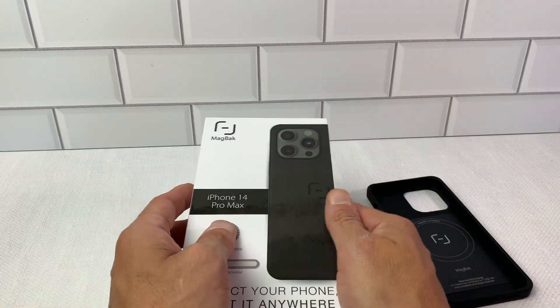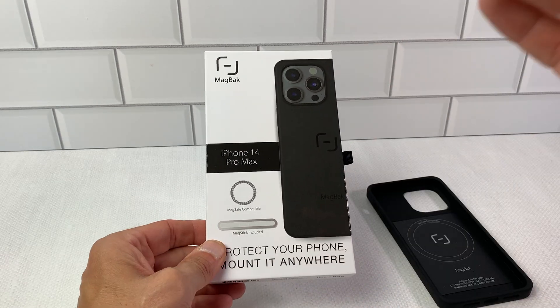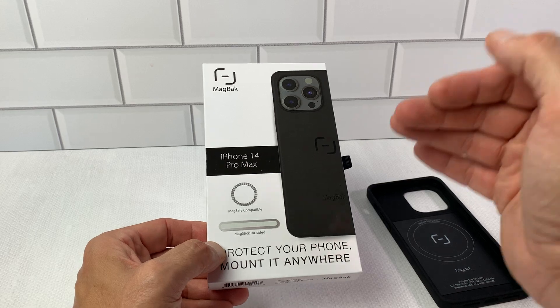I've bought a bunch of things from this company. I've bought the car phone mount and the Tesla rim protectors. Madback is a really great company — they make some really great products.